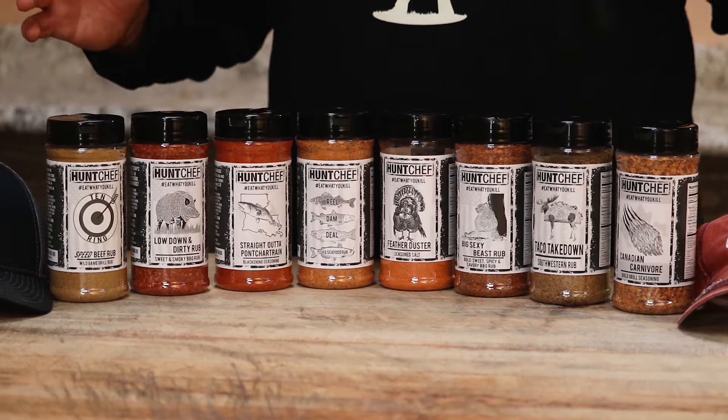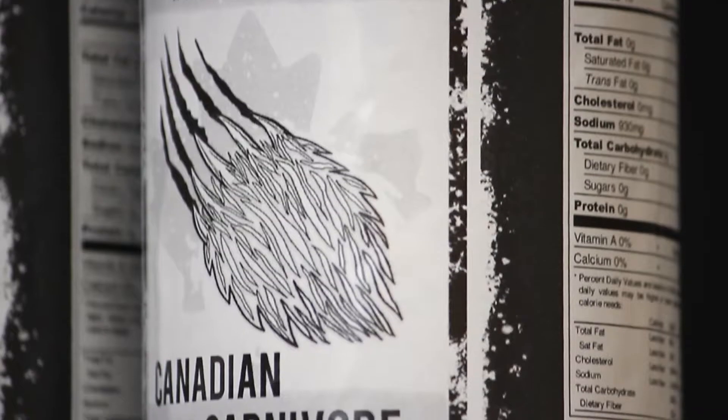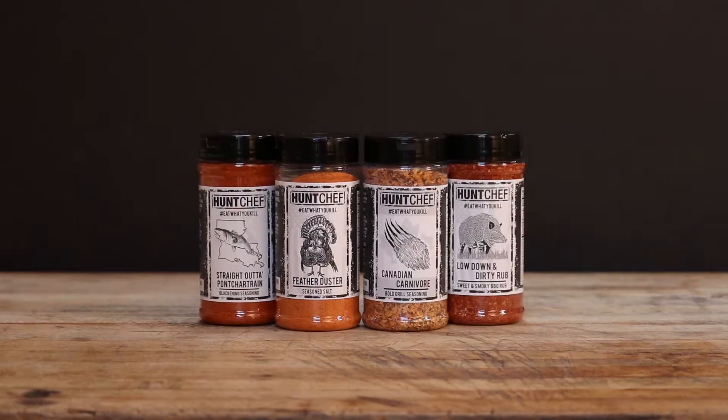I'm here to tell you about my new line of seasonings. We've got you covered from seafood, to the smoker, to the grill, to roasting — designed specifically for wild game. You can find all of these Eat What You Kill seasonings at huntchef.com.